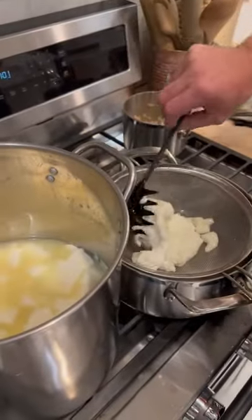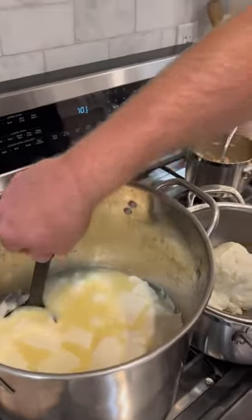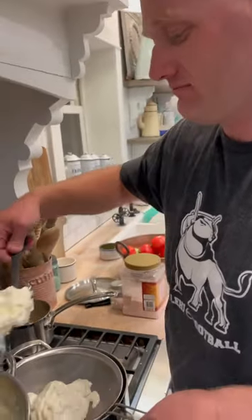All right Zeb, what did you make? I am in the middle of making some mozzarella because I need some good melty cheese that Eliza and I can eat. Yum!